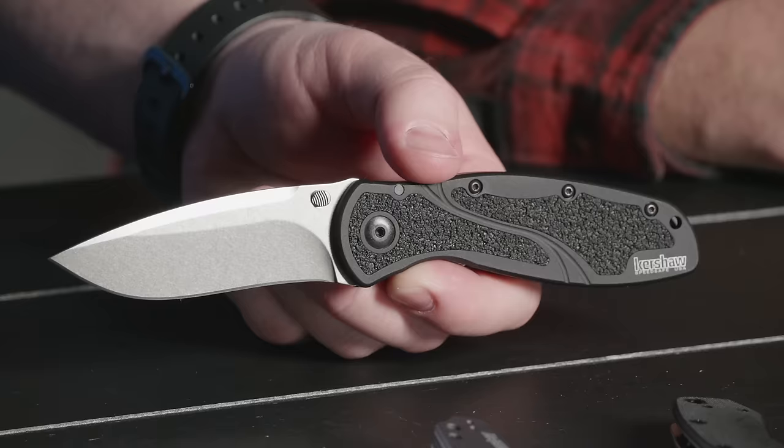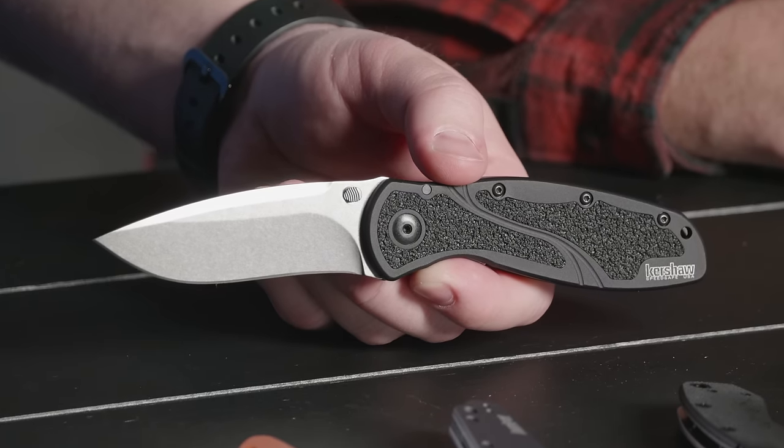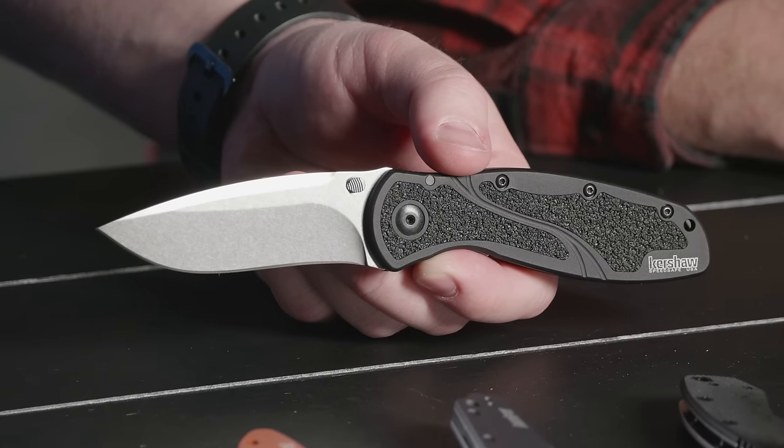If you were to give me one of these knives on the table right now, I'd take the Blur. Yeah. It just fits my hand and what I would use it for the best. The Blur is really awesome — it's a good knife.